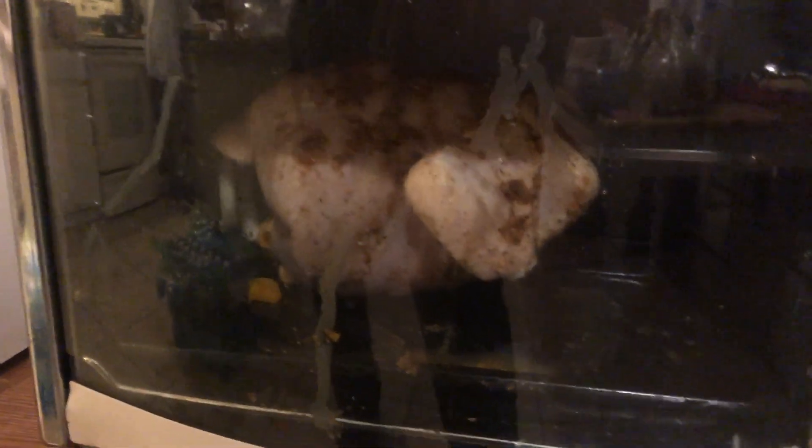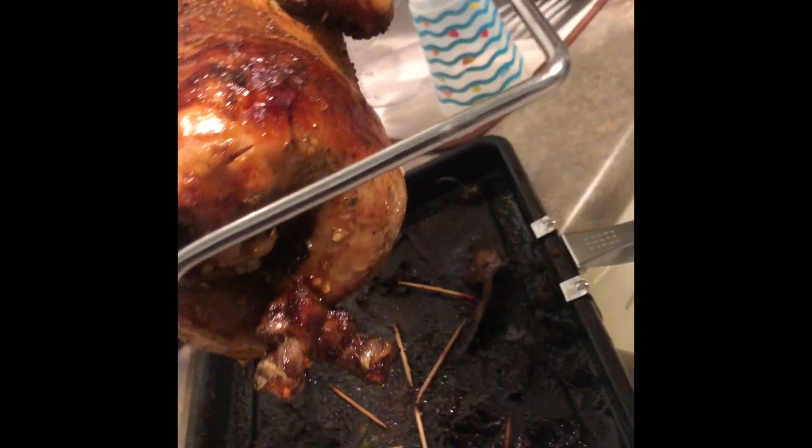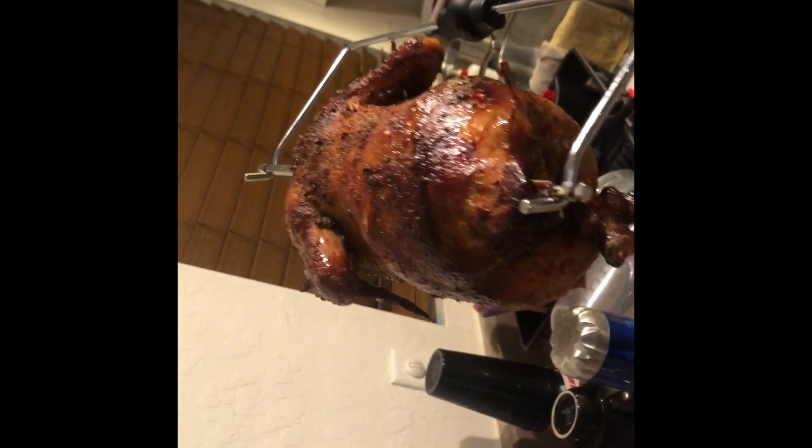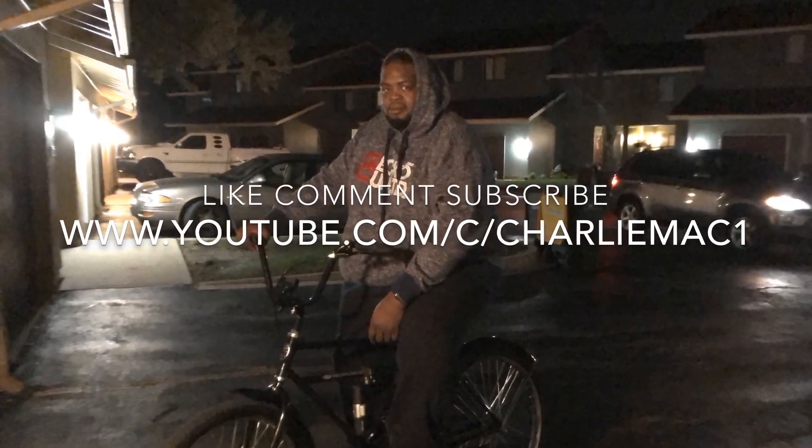I'm going to put it in the oven and show you the finished results. See you in a minute. Still juicy — that's how you're supposed to have it. That's how you make a chicken. That looks good.